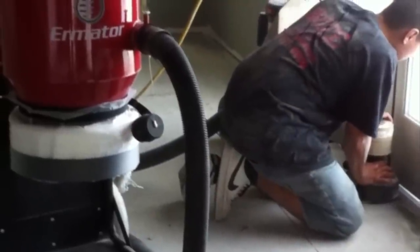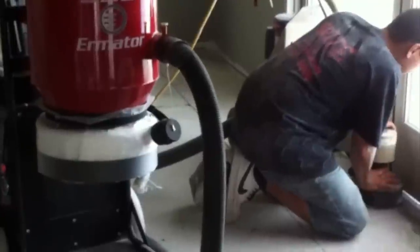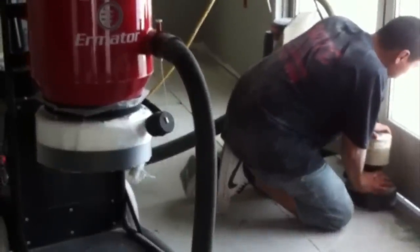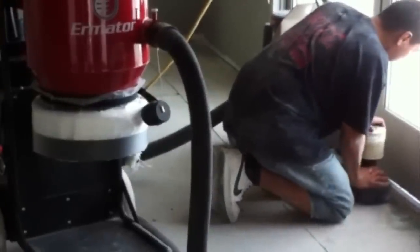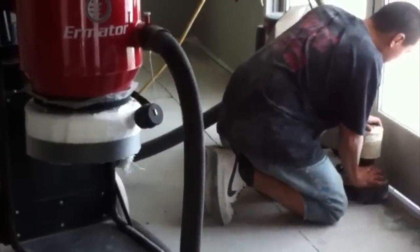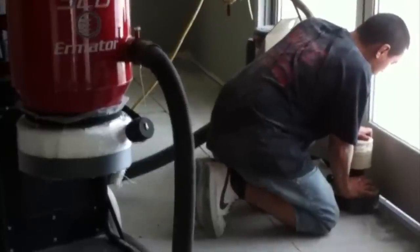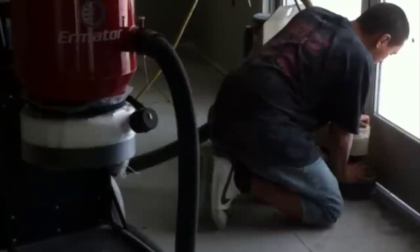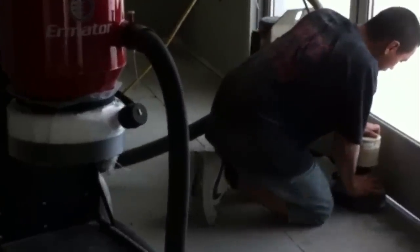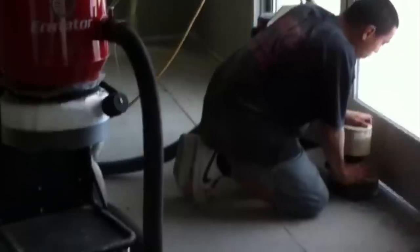Our HEPA dust extractors not only exhaust perfectly clean air, they are far more efficient for the fast recovery of bulk, dry dust and debris and other building materials found on every construction, abatement and restoration job site. They can also be connected to electrical power tools to extract the freshly cut and friable concrete dust, considered to be the most hazardous to construction workers.